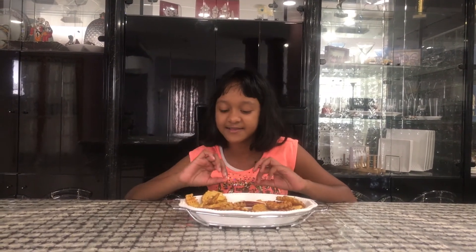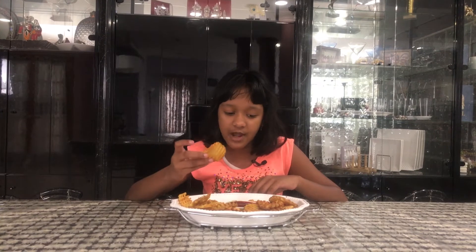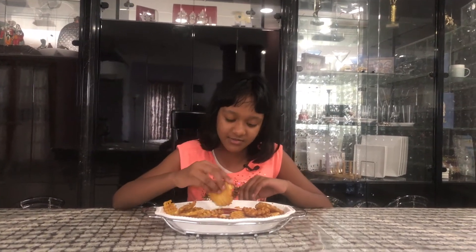Do you guys hear the crunch? It's really satisfying! I'm trying one that feels really soft — and yes, that one is crispy while this one is a little softer. I like both of them, but I prefer the crispy one because I love that noise.